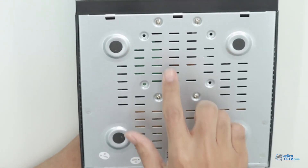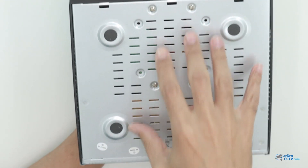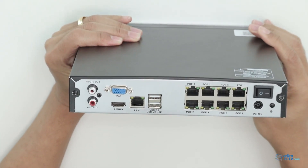Here you have some screws that are holding the hard drive. This unit comes with the hard drive already installed. And here in the back, you have a lot of connections.